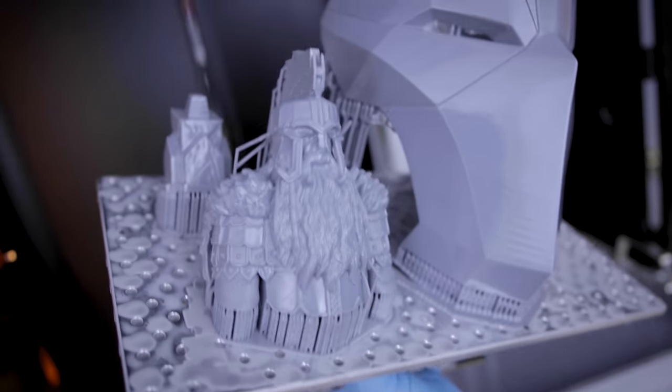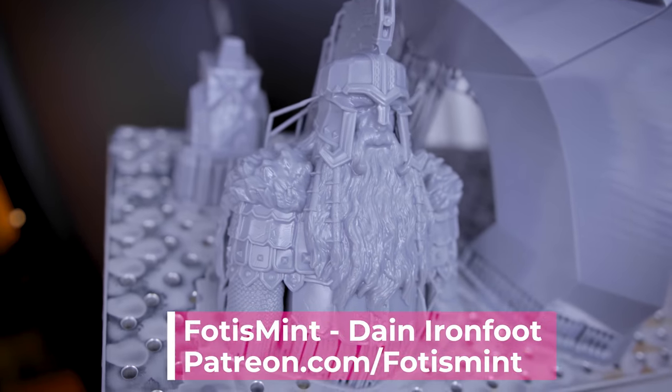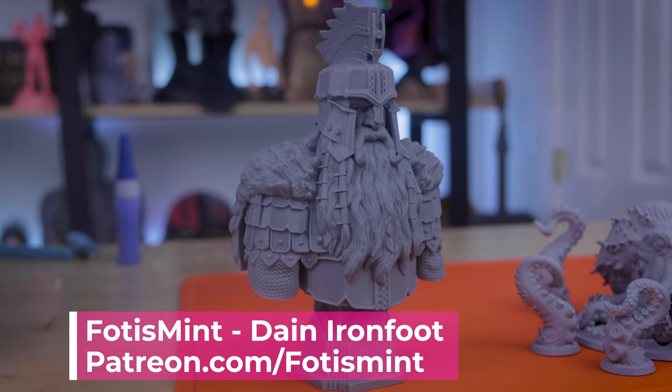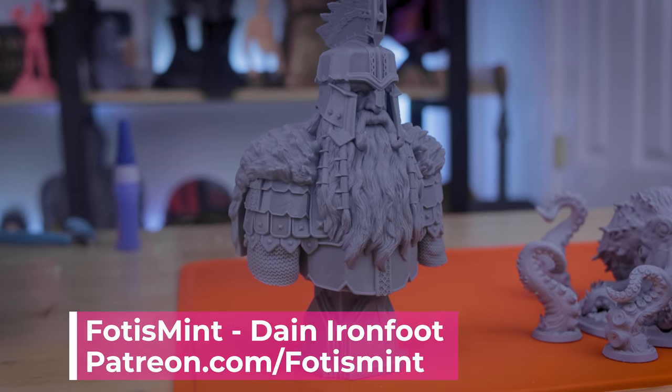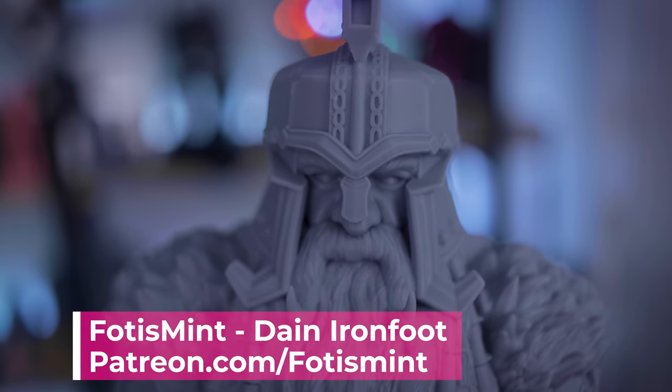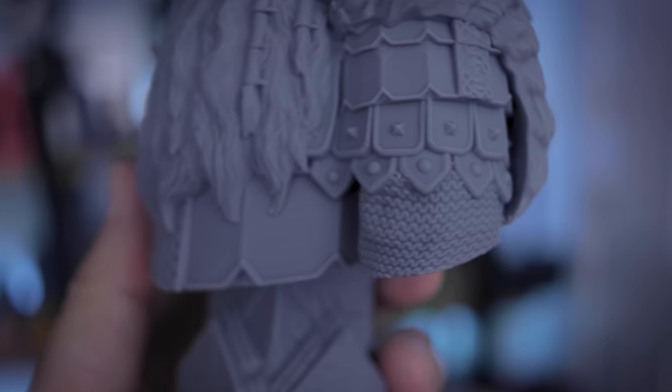Next I really wanted to test out what kind of details I could get off of this machine, so I went and printed this highly detailed print from Fotis Mint off of his Patreon — this is Dane Ironfoot. The details on this print look insane off of this machine. I am extremely excited and happy to see how well the details showed up.